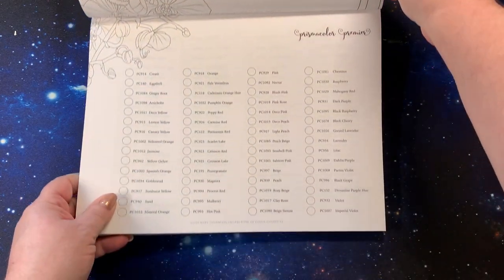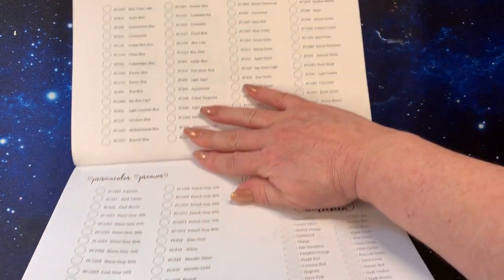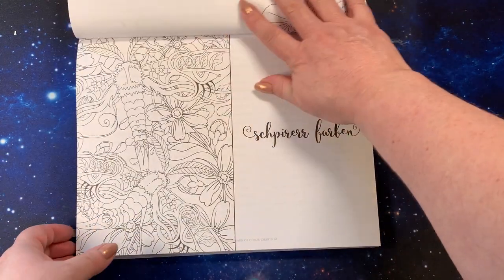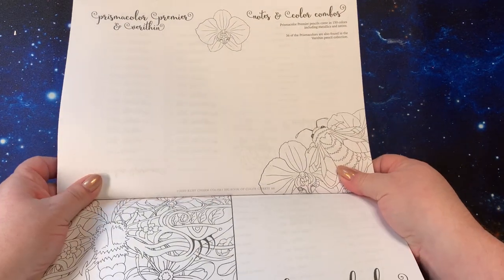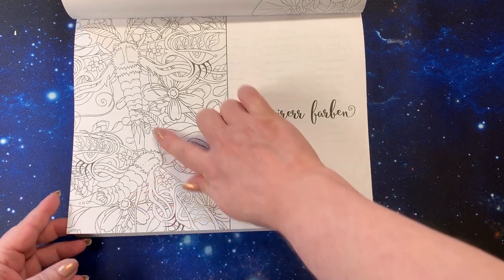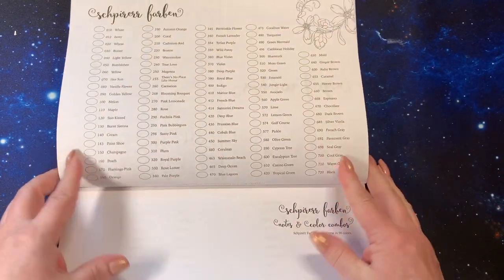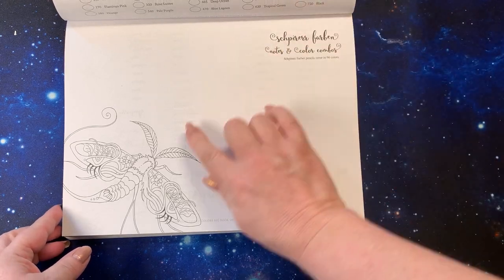Prismacolor and Verithin — I have the Prismacolor so I will be filling this page out and coloring that page up there. The cute little bee continues to the next page, and the Verithins are over here in the corner — I don't have those. You have the notes and color combos with a cute little bee. Then the Schpiererfarben pencils — I think these are like lunar moths or dragonflies; they have moth tops on them. I have this set so I'll be putting that in. You have little flowers at the top and the bug in your notes and color combo page.